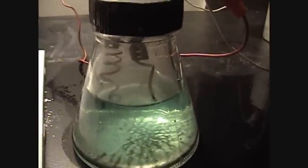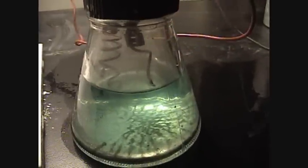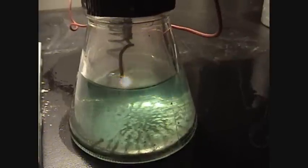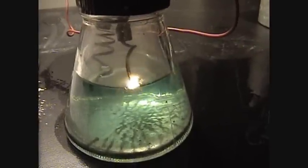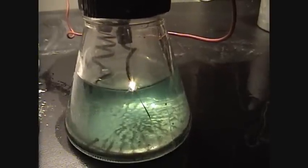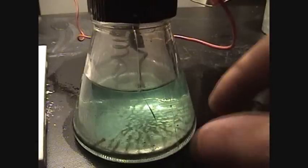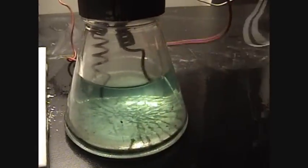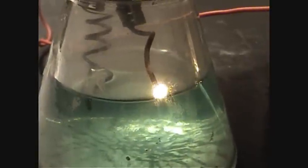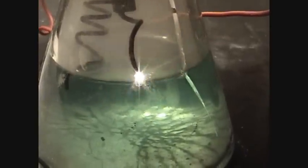It'll bust glass — see that crack? Just happened. Watch, I can make another one. This high voltage has got to melt all that water off of it first. There it goes — look at that graph.